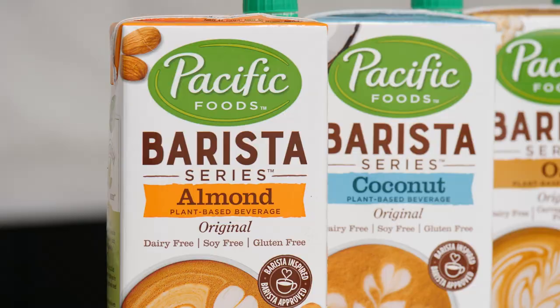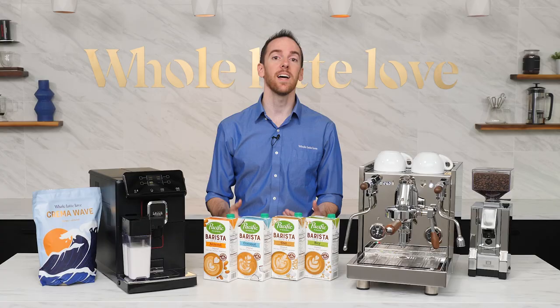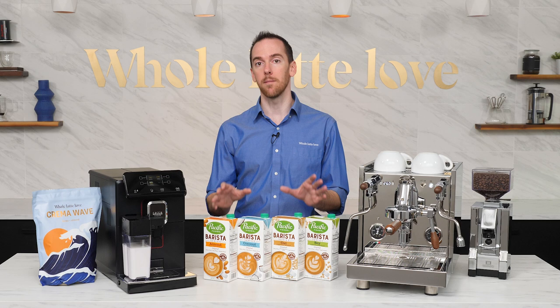Looking at the ones I've chosen today, we've got almond, coconut, oat, and soy. There are plenty of other types out there like cashew, hemp, rice, pea, flax, hazelnut, macadamia, and more, but these are the four most common and most popular to pair with coffee.